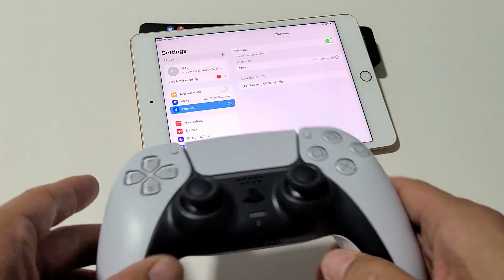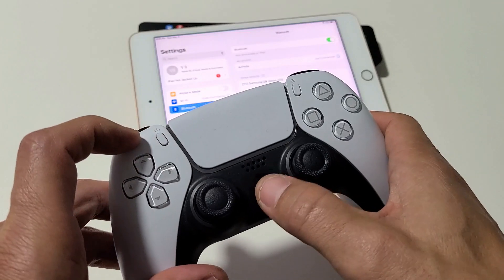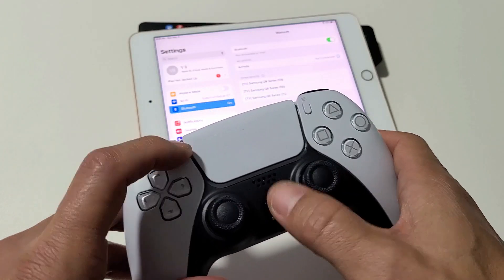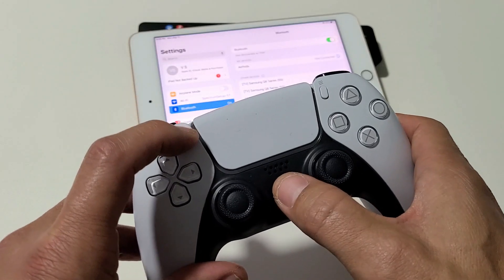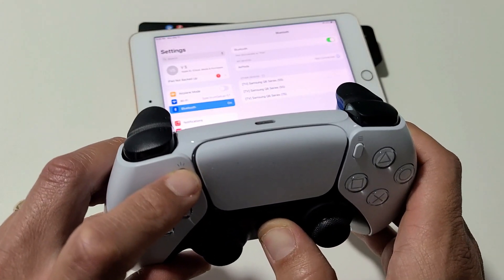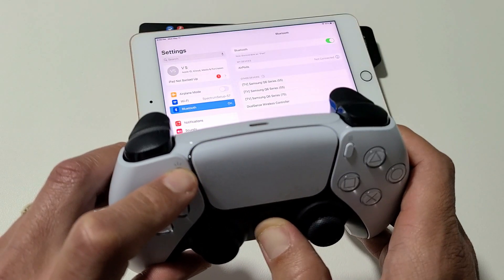Now we're going to go ahead and put the controller in pairing mode. You have a Share button and the PlayStation button — press and hold both buttons together. Just keep holding both buttons, and once it starts blinking like that, you can go ahead and let go.